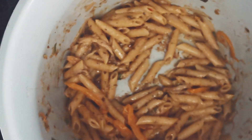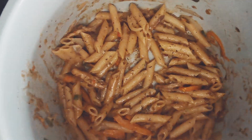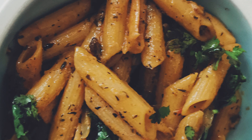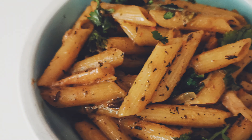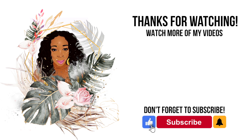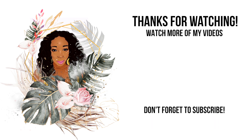Do you see how quick and easy that was to make? You can make rasta pasta in less than half an hour. It's now ready to eat — garnish with coriander and serve. Enjoy! To get the full recipe, see the link in the bio below. Please like, subscribe, and hit the bell to be notified of new videos. See you guys!